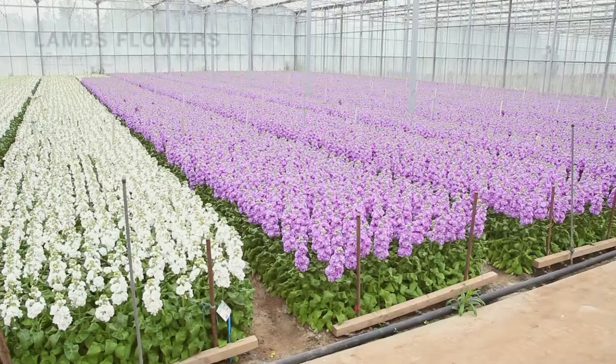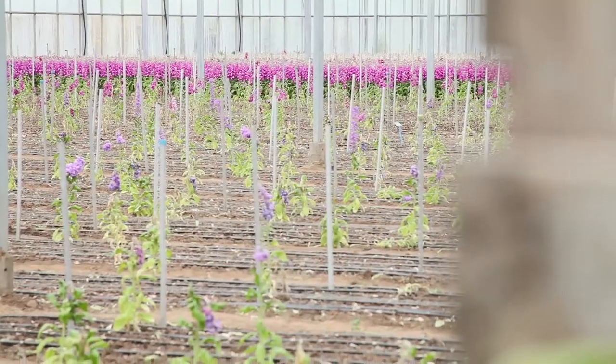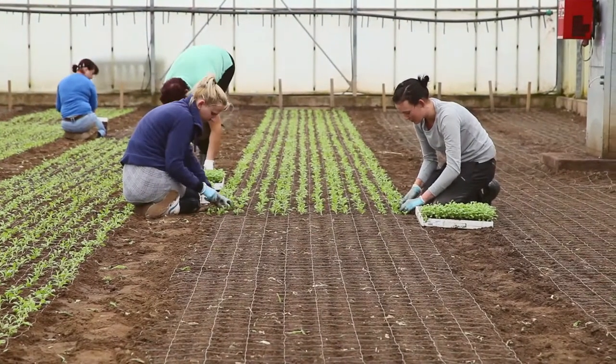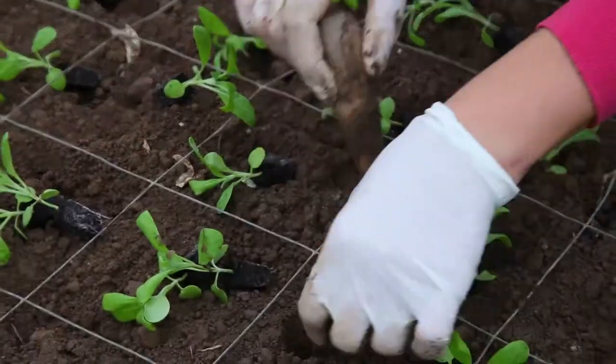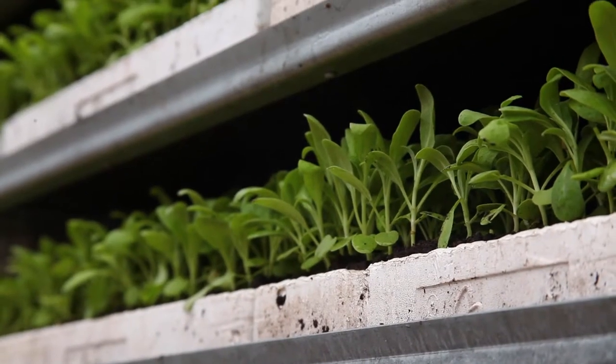The seedlings come in to us from Florensis in Holland on an as-and-when basis. We just lay them out, keep them as cool as possible, and then the ladies plant. We're planting all the time, so as we clear we plant. We get to do the first round straight after steaming, then we go straight in and replant again.